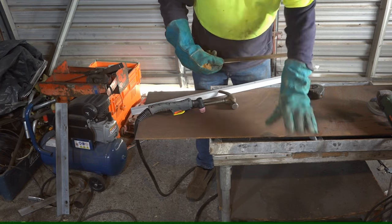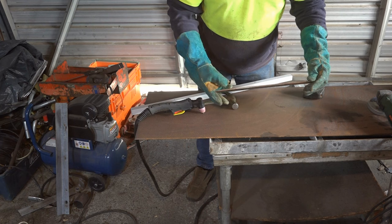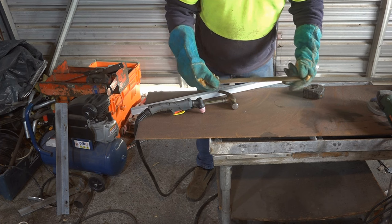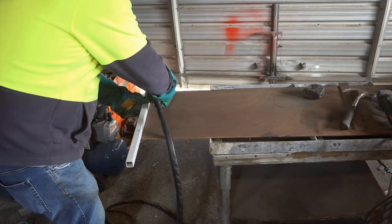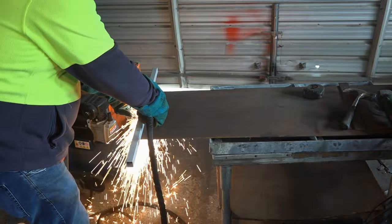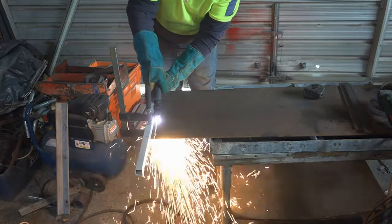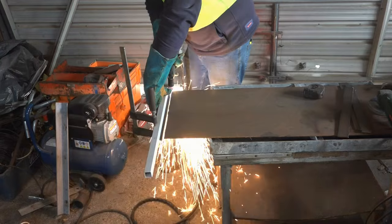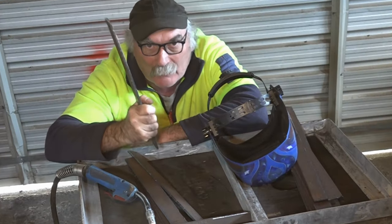I've got the old frame welded up. What we're going to do now is cut some slats — I'm using 4 to 4.5mm steel, so it's really quite thick. We'll plasma cut up a few slats and then weld them into the frame and see what it looks like. I managed to get all my slats cut, so we'll weld it up and see how it turns out.